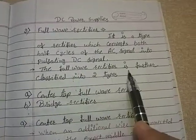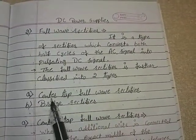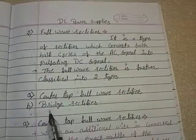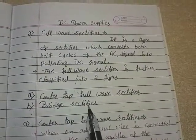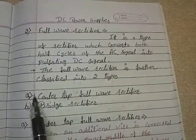The full wave rectifier is further classified into two types: center tap full wave rectifier and bridge rectifier. In today's lecture we will learn about the center tap full wave rectifier.